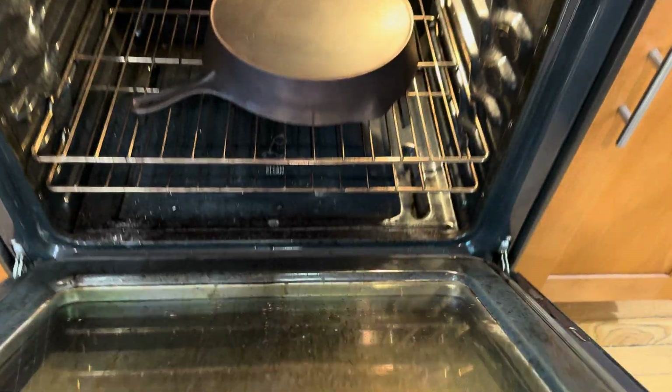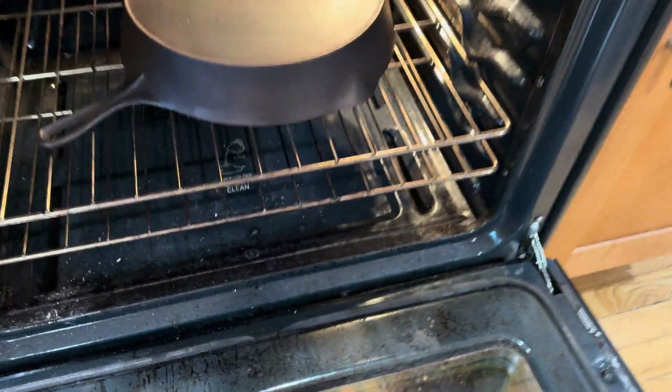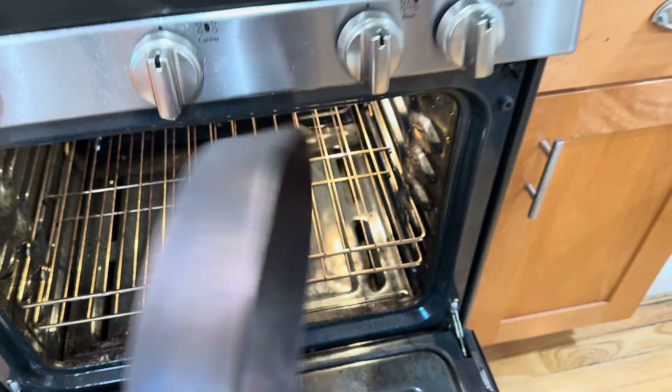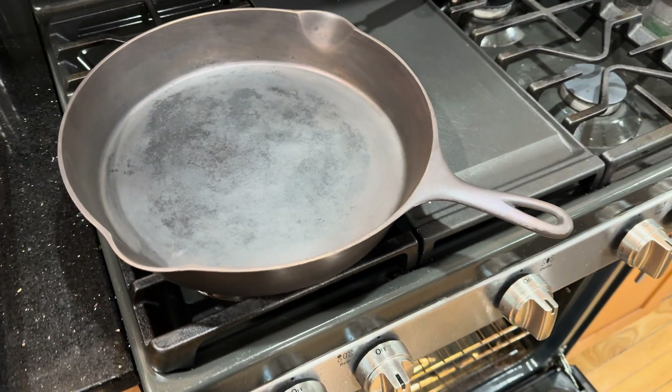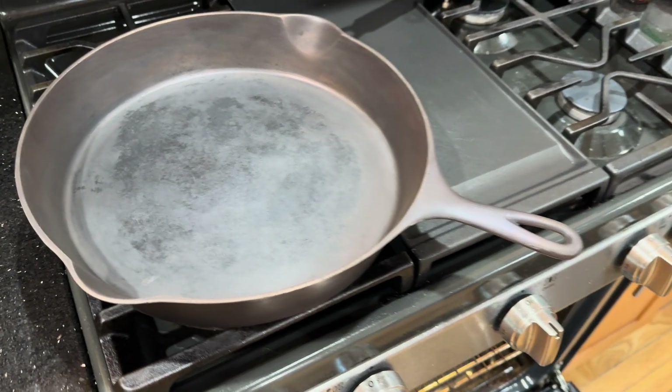I'm going to heat up the oven and show you the results after one round of seasoning for 40 to 45 minutes at 500 degrees. It's cooled off a little bit but still pretty hot — looks good. I might give it one more round of seasoning and then call it a day.